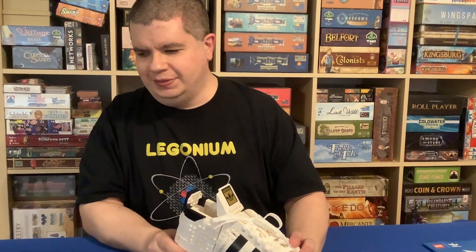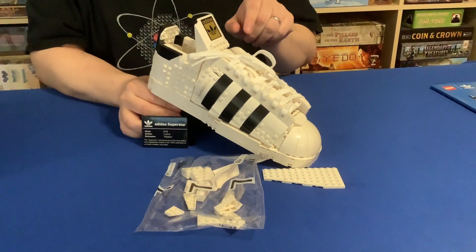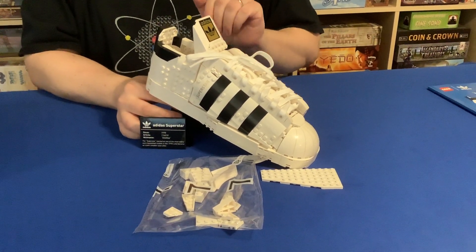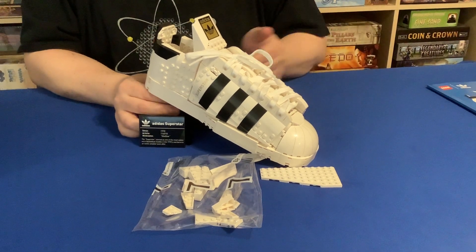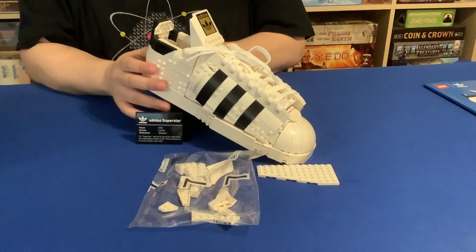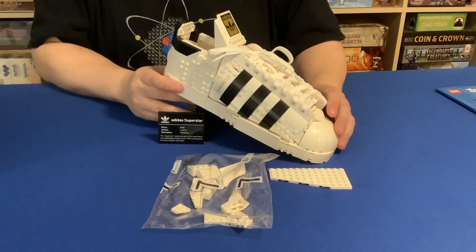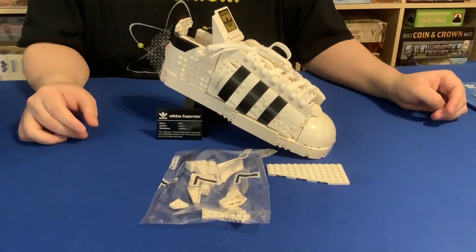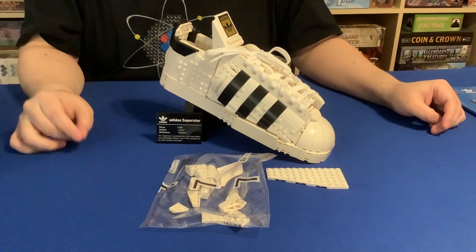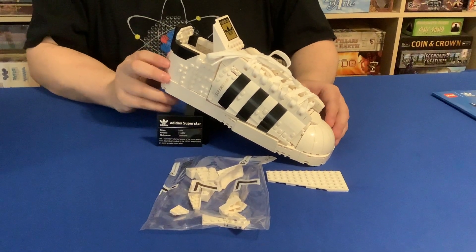Building technique-wise and building experience, that's where it is for a brick fan. For a shoe lover, of course, this is an easy buy. Kids, I'm not so sure this is where you want to put your money because you can't really play with it. This is definitely display and building experience, but I had a blast putting this thing together. This is going to be set 10282, available July 1st — the Adidas Superstar.